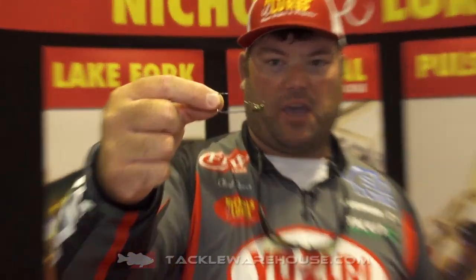Hey guys, professional angler Clint Davis here, hanging out at ICAST 2018 at the Nichols Lures booth, talking to Tackle Warehouse. We've got the new Nichols Skip and Shake.